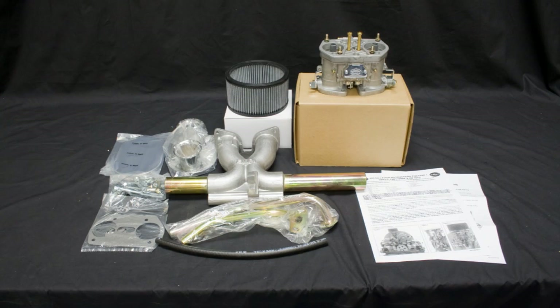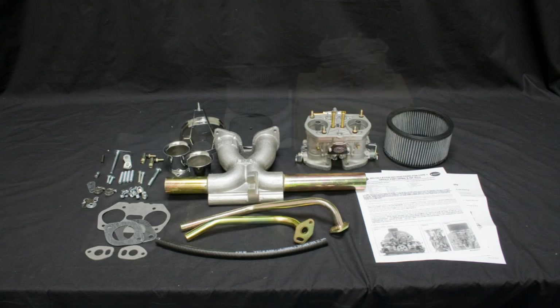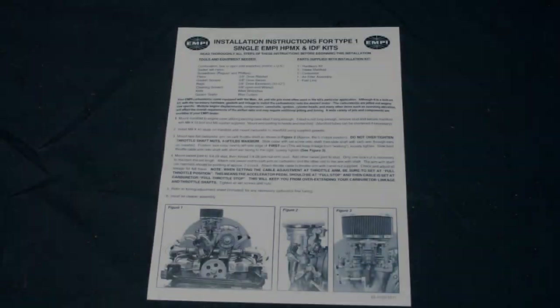Your kit will include sealed parts bags, hardware, linkage, gaskets, manifold, air cleaner, and of course, the carburetor. Lay everything out on a clean work surface, separate and count all the hardware pieces, and study the photos and the instructions so that you are confident that everything is there and within easy reach.